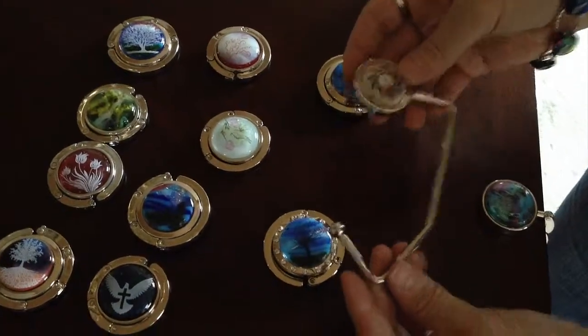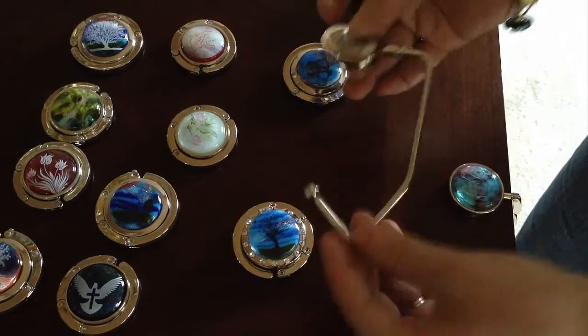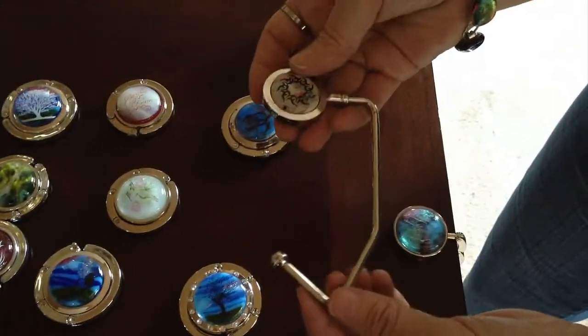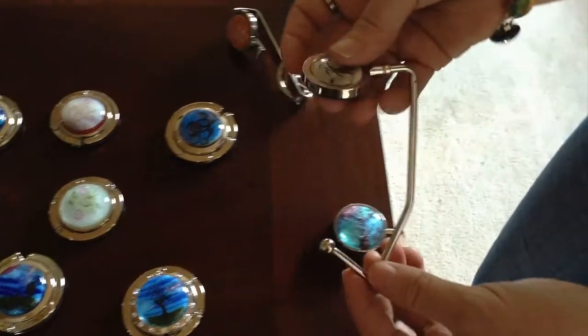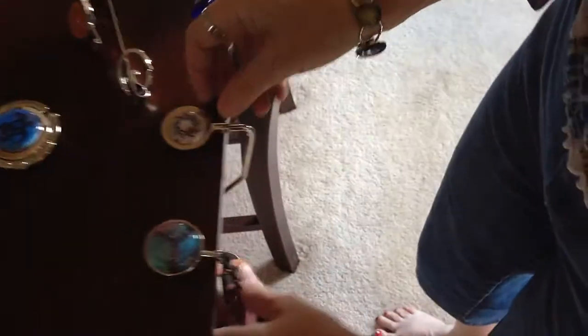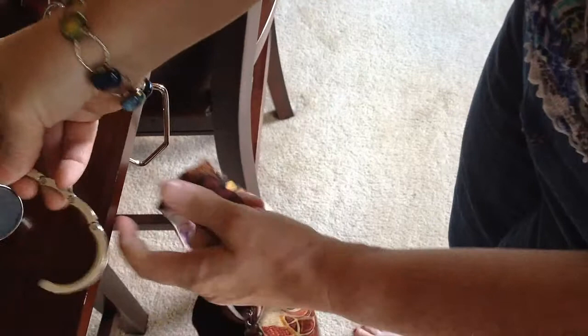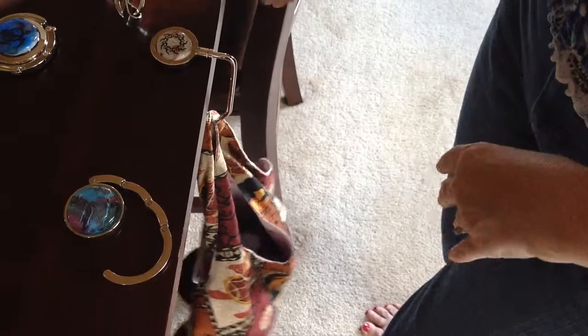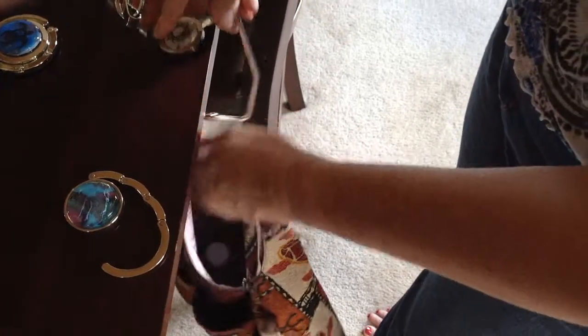Now this is a different type of purse hanger. It doesn't fold up really tiny, but I like it — especially for your office or desk — because it's nice and big and can hold a little bit more weight. You hang your purse off the side of the desk exactly the same way. The pin is bigger so you don't have to worry about that, and it keeps your purse off the floor and in your sight.